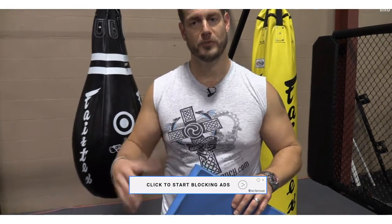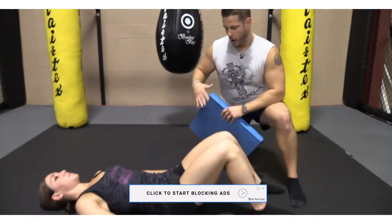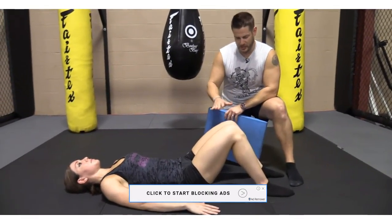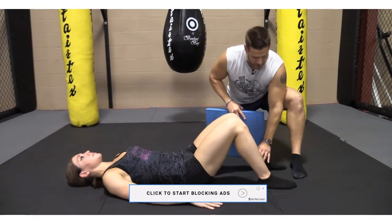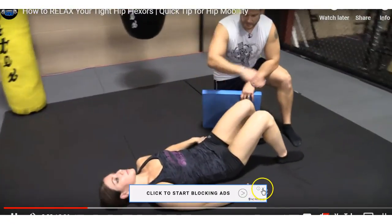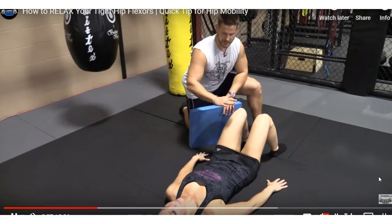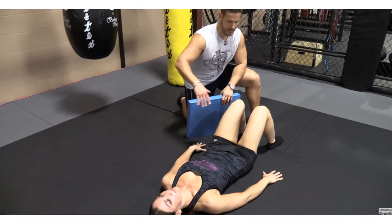It's in that hip flexor group. So I'm going to drop down here and I have Michelle already in the proper position. Her knees are bent. Her feet are roughly about 16, 18 inches apart. She's in nice alignment here. She's relaxed. She's not trying to tilt her pelvis or do anything. It's just a relaxed position, neutral spine.